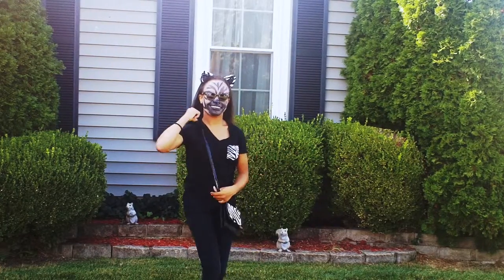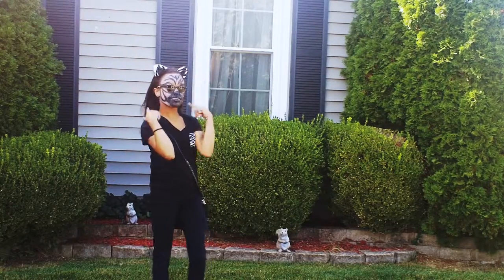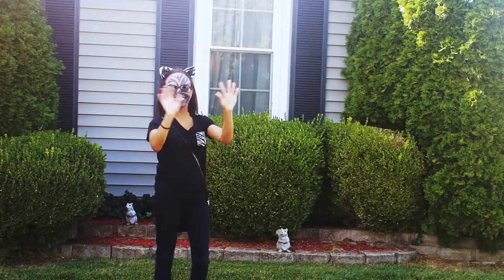Like this video because you like Halloween and zebras. Don't forget to subscribe and I'll see you guys next week, okay? Love you guys. Bye!